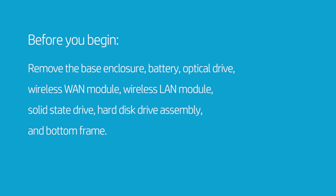How to Replace the NFC Board. Before you begin, remove the base enclosure, battery, optical drive, wireless WAN module, wireless LAN module, solid state drive, hard disk drive assembly, and bottom frame.